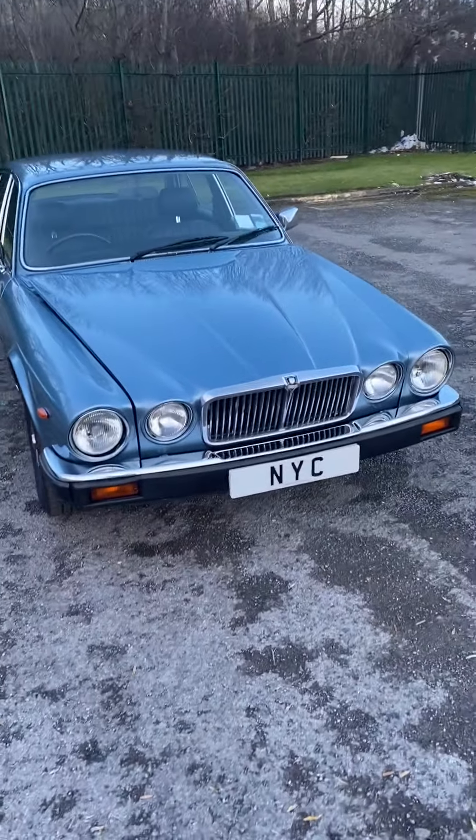We're happy to look at a part exchange against the vehicle. With COVID at the minute it would need to be a delivery or a collection by an agent until we're out of lockdown. Thanks for looking and please get in touch if you've got any more questions.